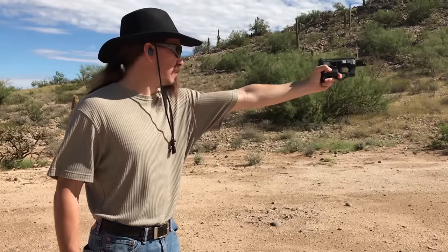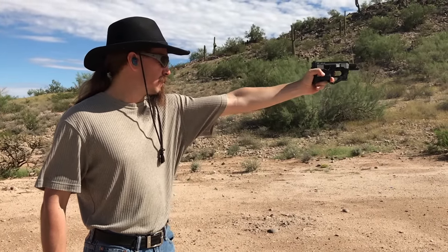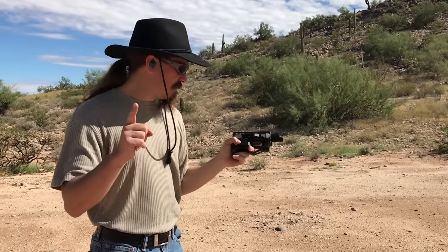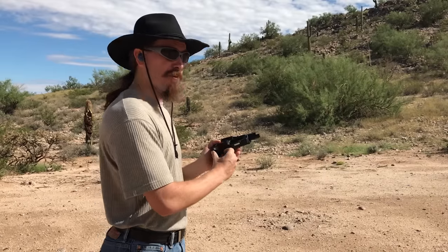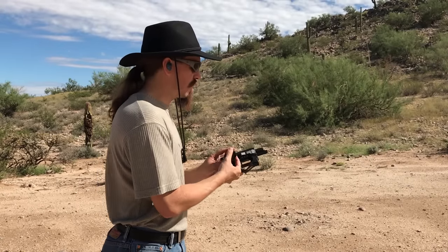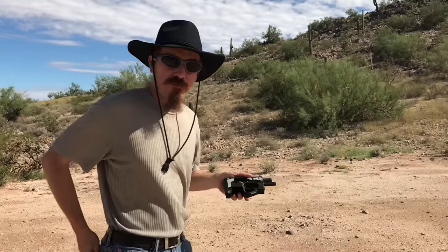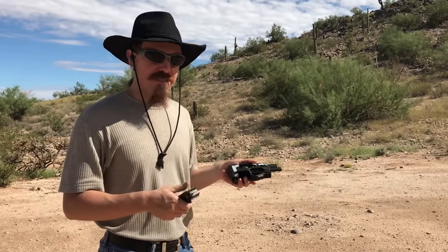Two rounds in a row. I think that is the most successful string of firing of a Zip 22 that I have ever seen in my life. I watched a bunch of the other videos that people have put up on these things just to get a feel for what I should expect. None of them prepared me for it actually firing. Maybe the Aguila ammo is the trick — I know it kind of wants high velocity stuff.